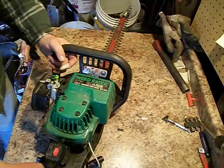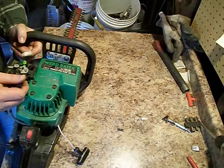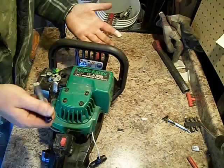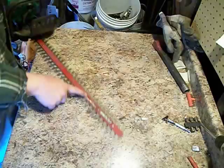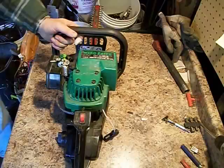It ain't worth fixing and it ain't even really worth scrapping because half of this is plastic or steel. There's a tiny bit of cast aluminum in here and the carburetor does have some brass parts in it, but that's not really worth taking apart. It says stainless steel blade but the magnet sticks to it, so it's low grade stainless and it ain't even really worth scrapping.